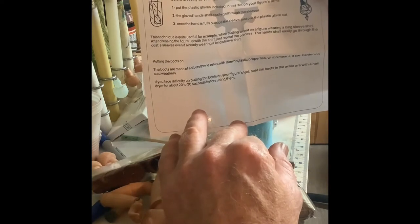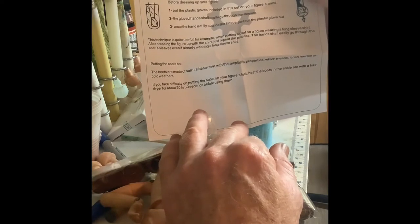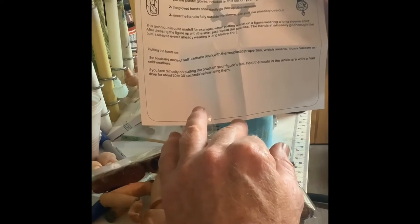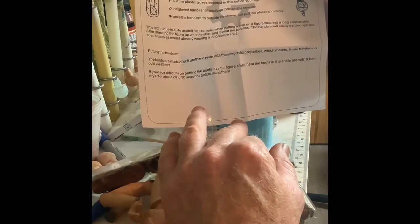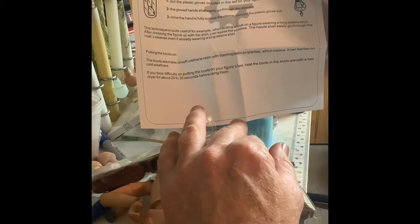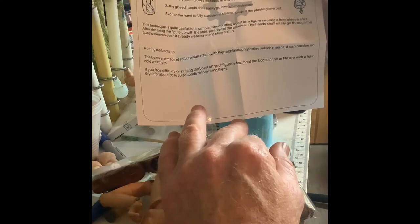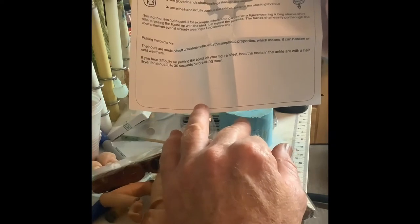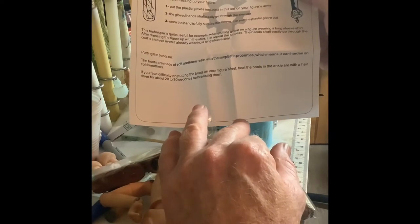The boots were made of soft urethane resin with thermal plastic properties, which means they can harden in cold weather. If you face difficulty putting the boots on your figure's feet, heat the boots and the ankle area with a hair dryer for about 20 to 30 seconds before using them.